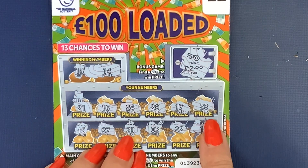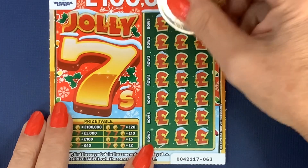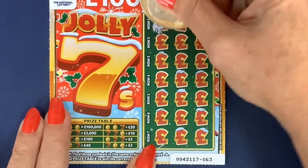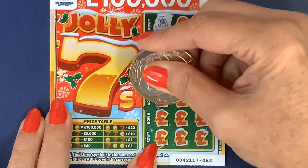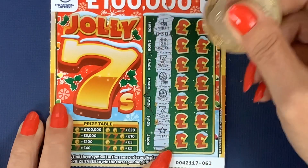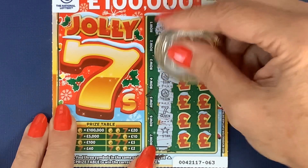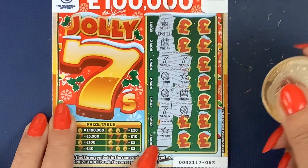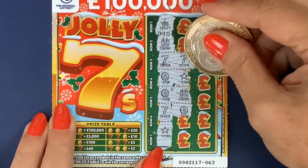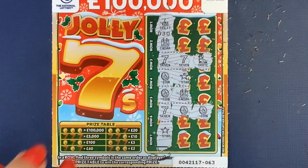Two pound is better than no pound. Now our Jolly Sevens — I like these cards, haven't won a lot on them but I like them. We've got a ski lift, a calendar, santa, seven, coin, coin, coin, seven, and a star. We've got a seven and a seven — that'd be nice! Coin and a star, coin and santa, seven and a coin. It's a skate — no seven match. Got another two pound. Two pounds better than no pound.